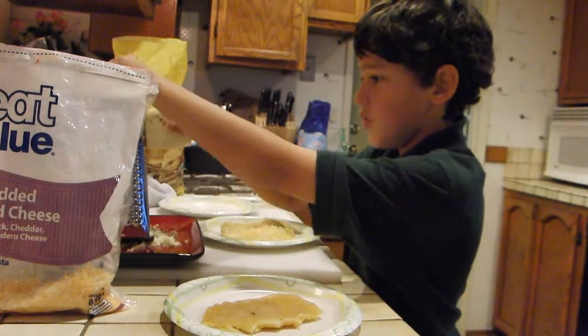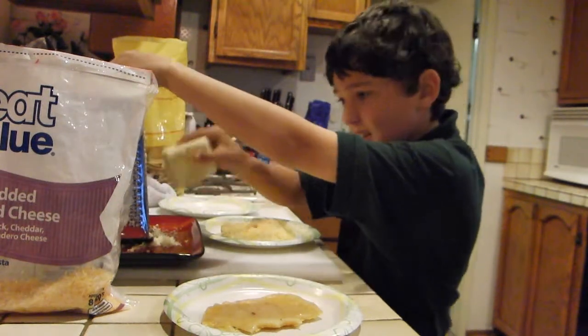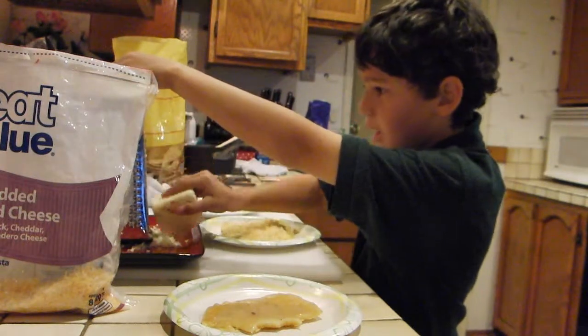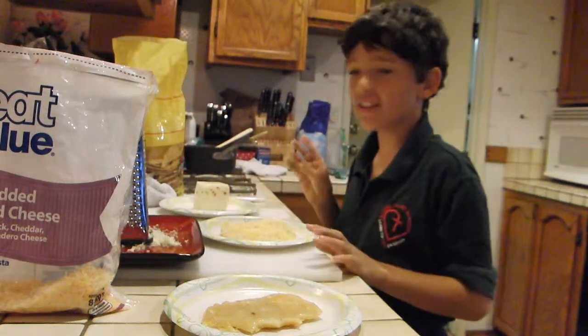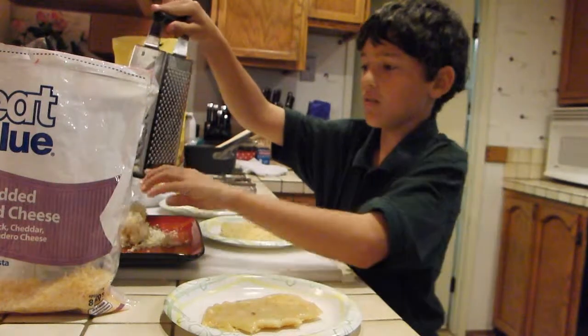We are going to shred the cheese. Whoa! Shredding the cheese. Whoa! Now that we've shredded the cheese, we can take it off. And we've got a pile of cheese.